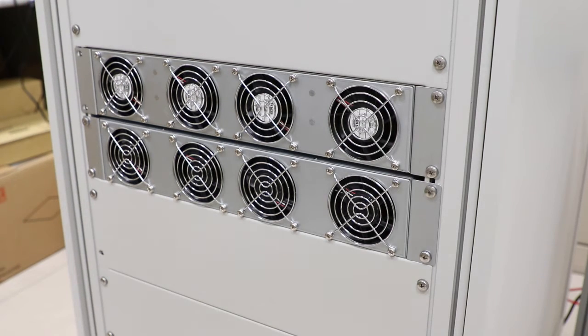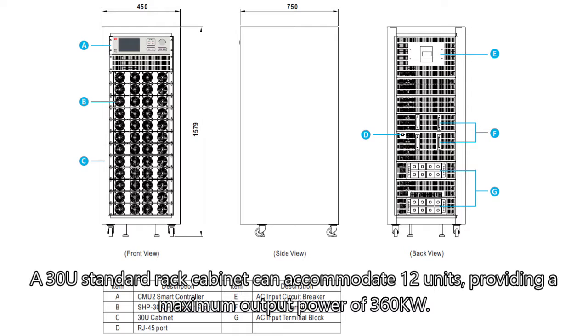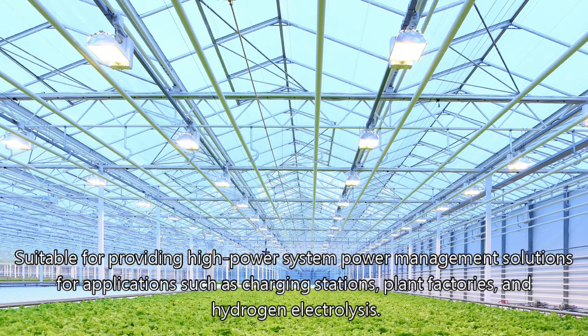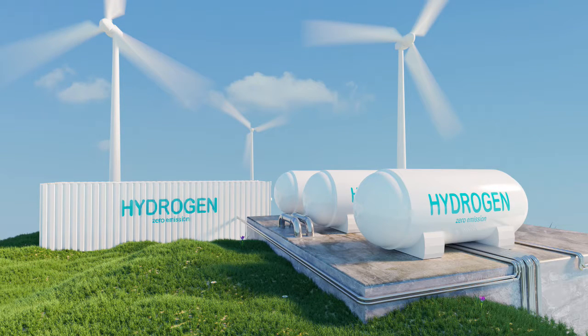A 30U standard rack cabinet can accommodate 12 units, providing a maximum output power of 360 kilowatts, suitable for providing high-power system power management solutions for applications such as charging stations, plant factories, and hydrogen electrolysis.